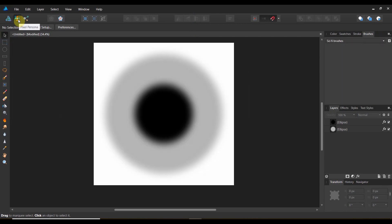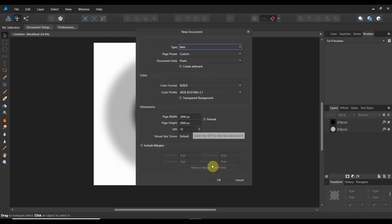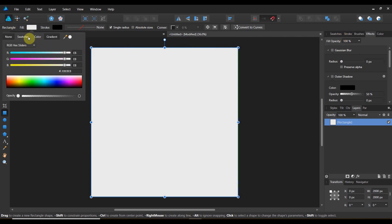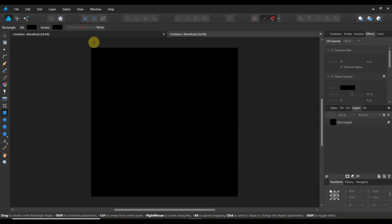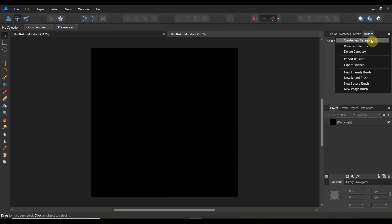Now I said we're going to try some stuff. Come over to your pixel persona, go to file, new, and pull another workspace. I'm going to make this black — come over to the fill and to my color swatches, and just go to black. To make the brush in the pixel persona, come over to your brushes, create a new category, and rename it. I named mine sci-fi brushes. And now you're going to create a new intensity brush.